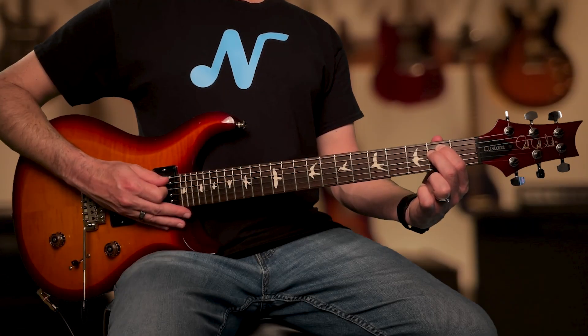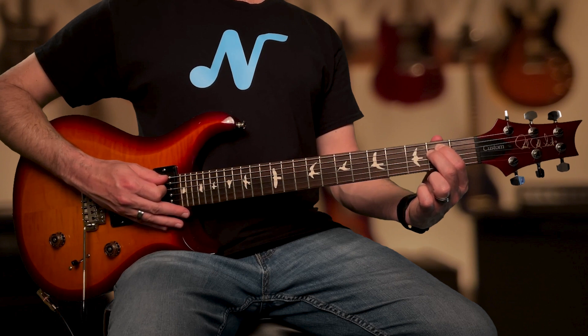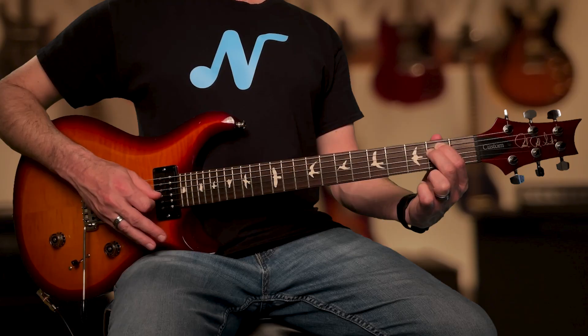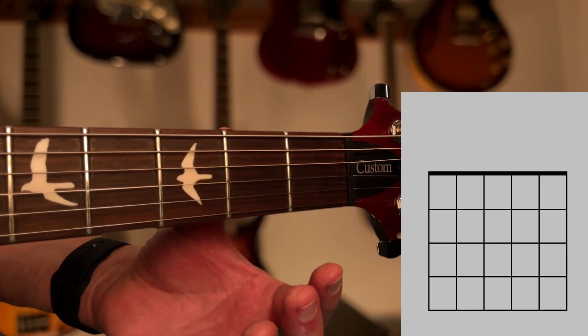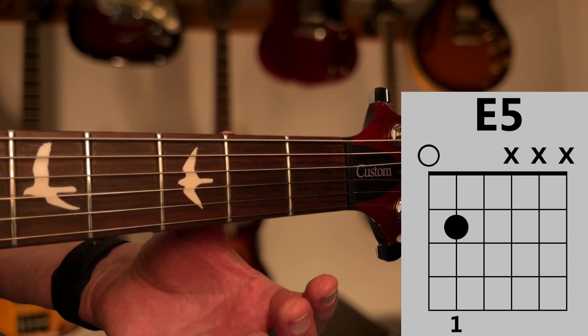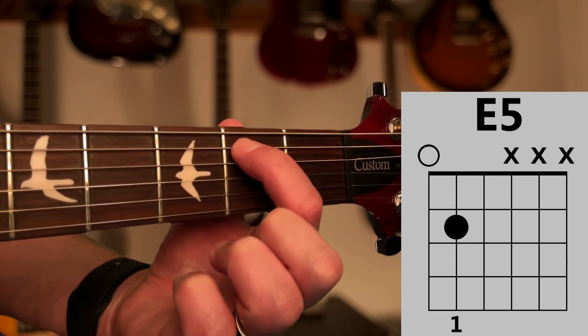The open E5 chord can be played as a three-string chord by adding an additional finger. Let's check out how to do this. Start by positioning your hand at the open E5 chord you've already learned, with finger 1 on the second fret of the A string.